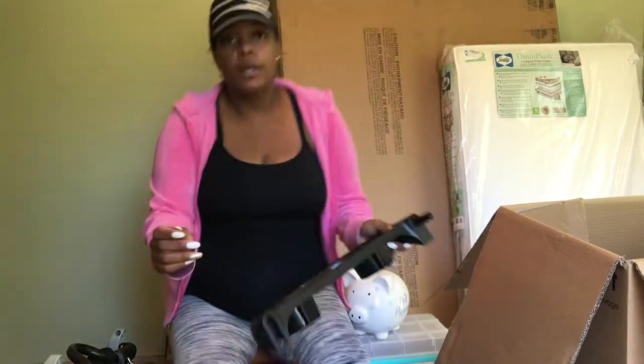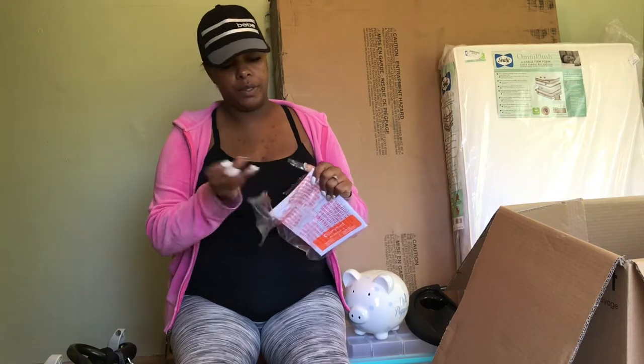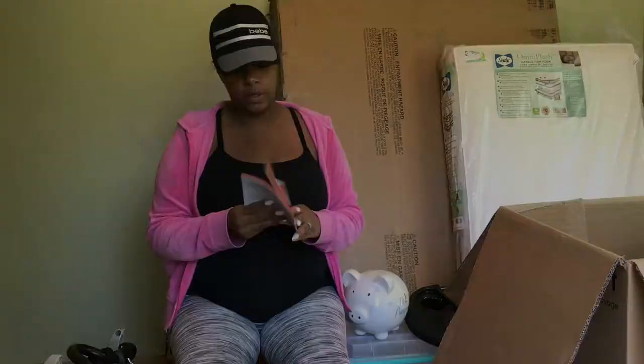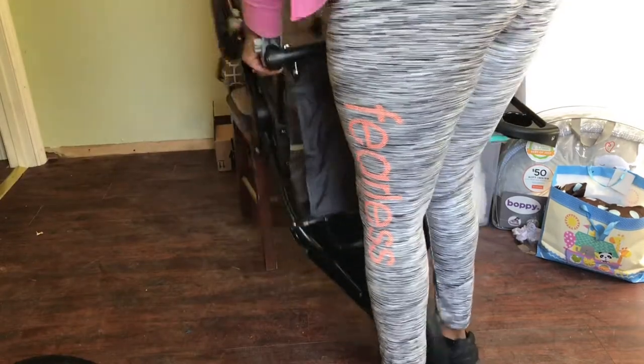This process should only take me about 15 to 20 minutes, but I like to resort to the instructions just to make sure I'm doing everything right. At the end of all of this, it was pretty simple because everything just simply clicked into place.